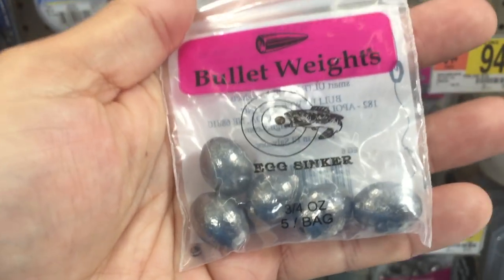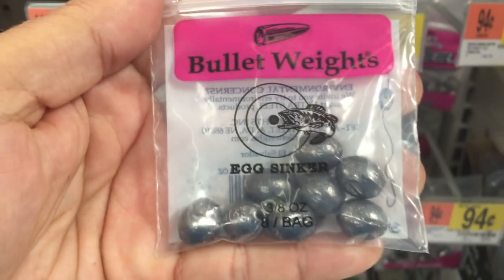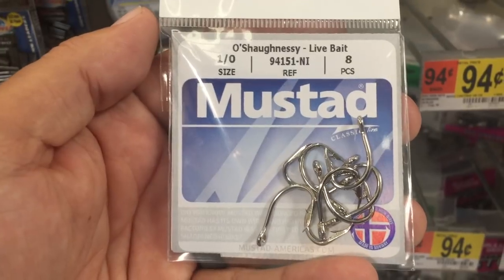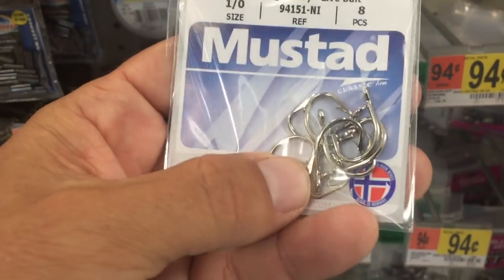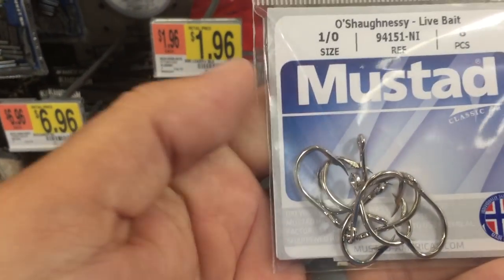I can catch bait with these, but also Spanish mackerel — love these. We use these small ones stacked three deep to make a long skinny glass minnow shape. As far as hooks go, back to my old standard: my Mustad live bait hooks in silver to add a little more flash. These are one-oughts — they should do fine.